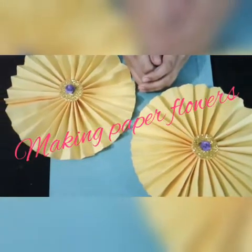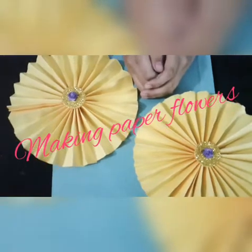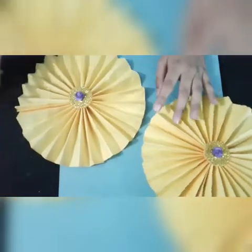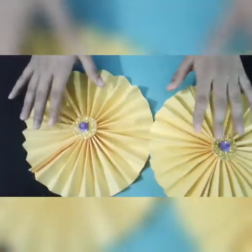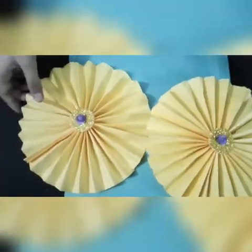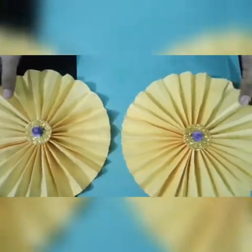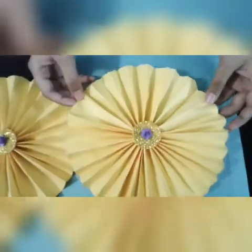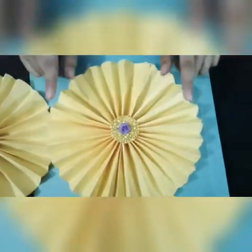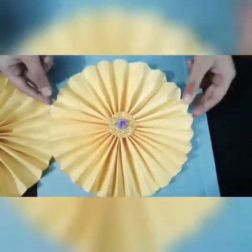Hi everyone, welcome back to my channel. I'm Zoe and today I'm going to show you how to make these paper flowers. You can use them in wall decoration or any decoration. These are the flowers I'm going to show you how to make today.